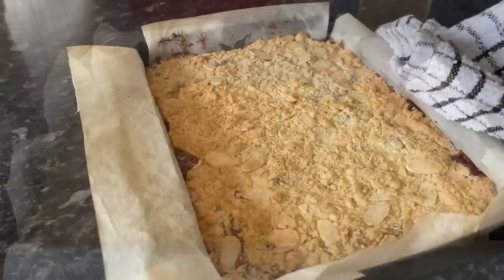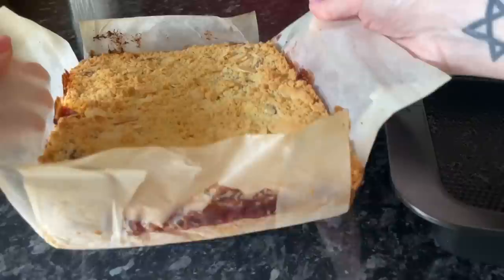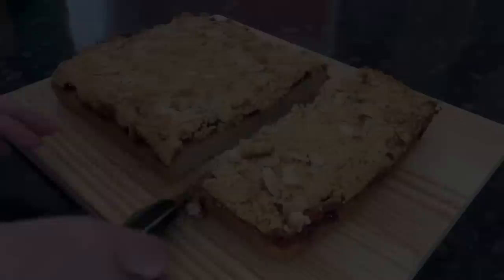Back into the oven for about 15 to 20 minutes at the same temperature as before. Get it out when it's starting to go golden on top. Let it cool before getting it out of the tin — you don't want it falling apart. It's really easy to get out; pop it onto a cutting board and the paper slides out easily from underneath as long as you're using non-stick paper.